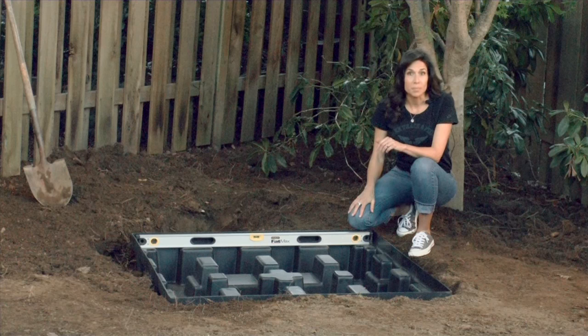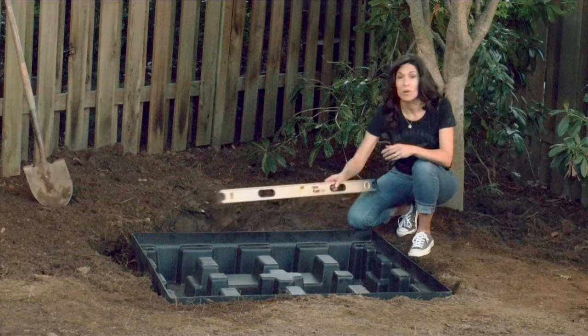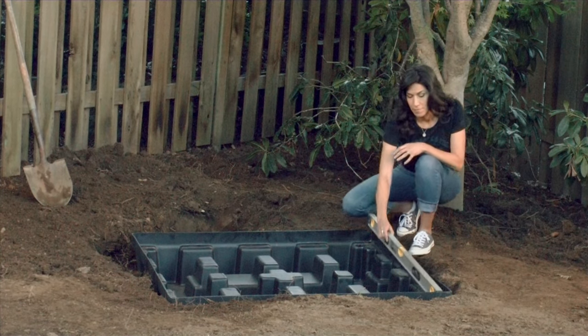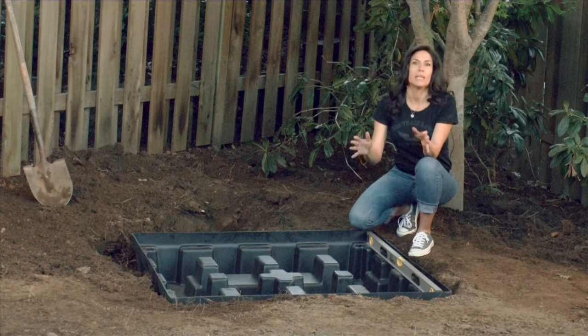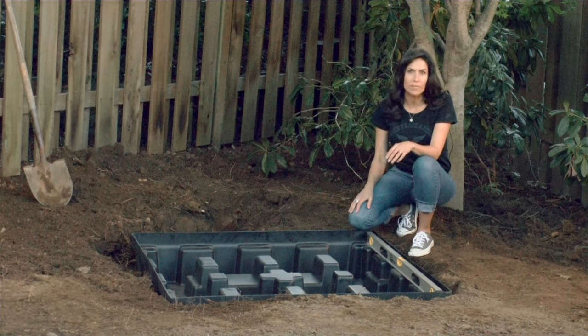Once you've placed your fountain base in position, check to make sure that it's completely level — both from side to side and from front to back. If the base is not level, remove it and use crushed rock, dirt, or gravel to level the ground.